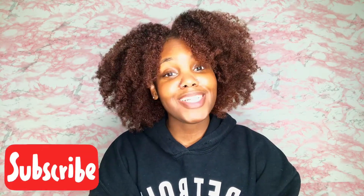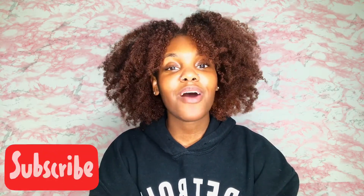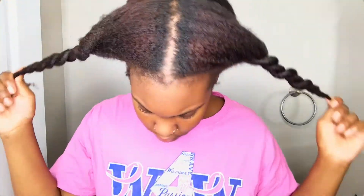Hey you guys, welcome back to my channel, it's Romani. If you're not sure who I am and you've never seen any of my videos before, make sure you hit the subscribe button. My channel is geared toward business, beauty, health, and empowerment. Today we have a beauty video — I'm going to be showing you guys how I dyed my hair and got this really cute ginger looking color, so if you want to dye your hair or just want to see me dye my hair, keep watching.